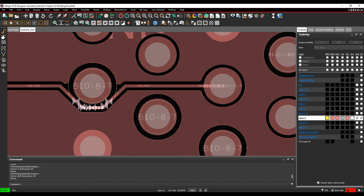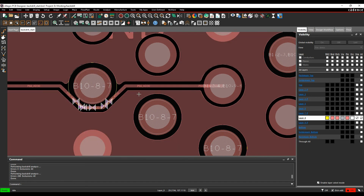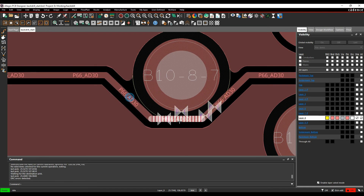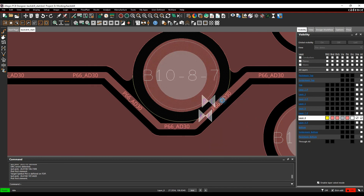There are some scenarios to be aware of: adding back-drill will create a keep-out and void copper shapes, but it will not automatically move any celine positions. This can result in DRC errors that you'll need to resolve manually by sliding the celine out of the way to clear the violation.